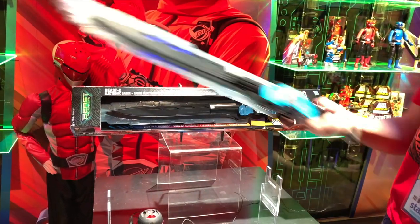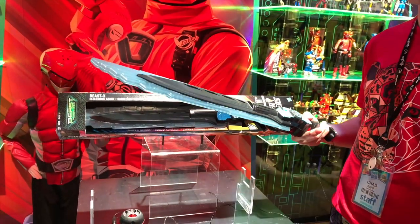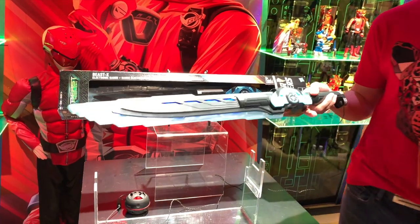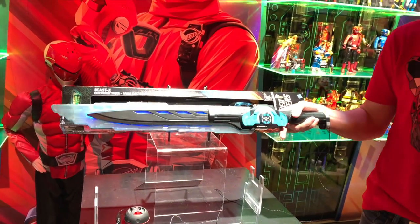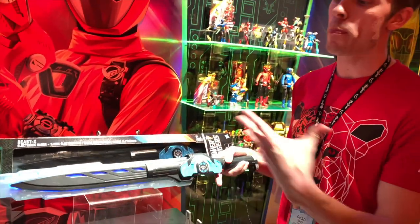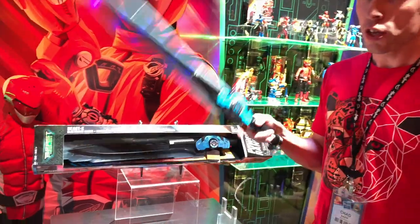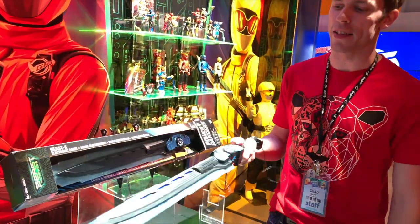You can also, by all of your villains, reach up to the Beast-X mode. And then once you reach Beast-X mode, you get your more powered-up sounds. You can kind of just hear the power currently — it's right there in the Saber.